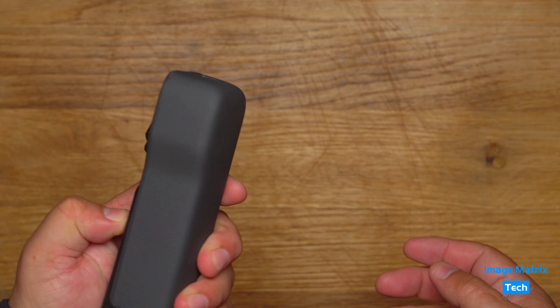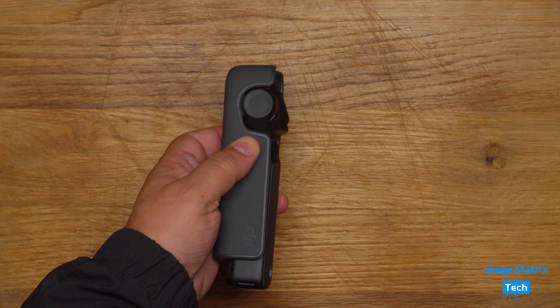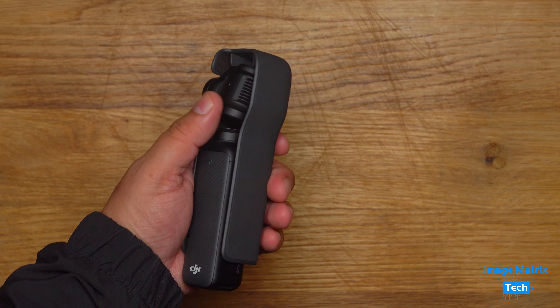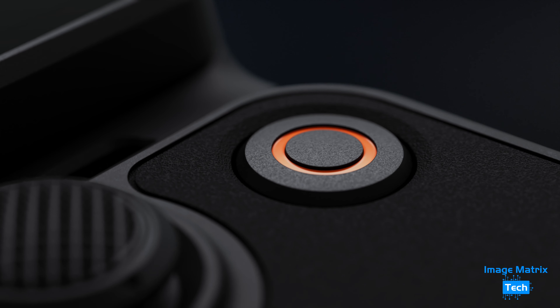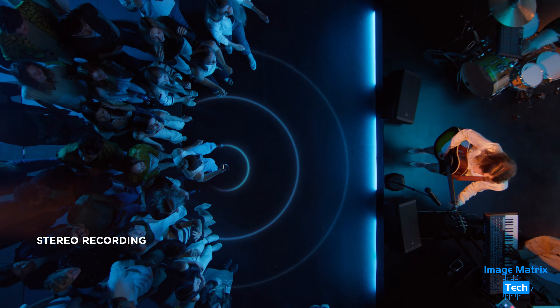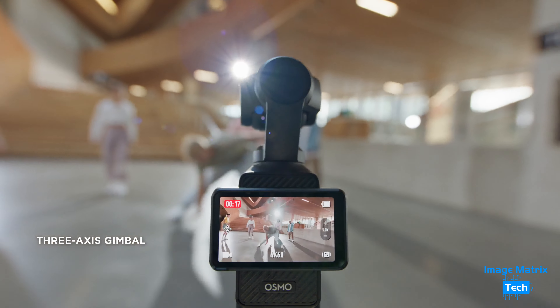You've got to protect that gimbal — even though it locks up when the power goes off, which is very clever, just like the big ones, you still have to protect that camera. It's a new one-inch sensor, you've got a 10-bit camera here, and it's so much better in many respects, audio too. That is the big difference with the Pocket in 2023.